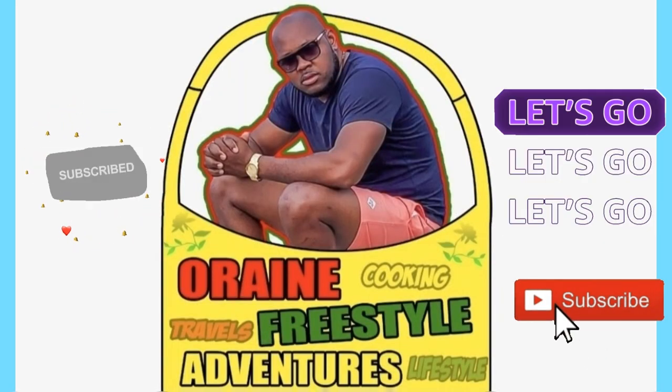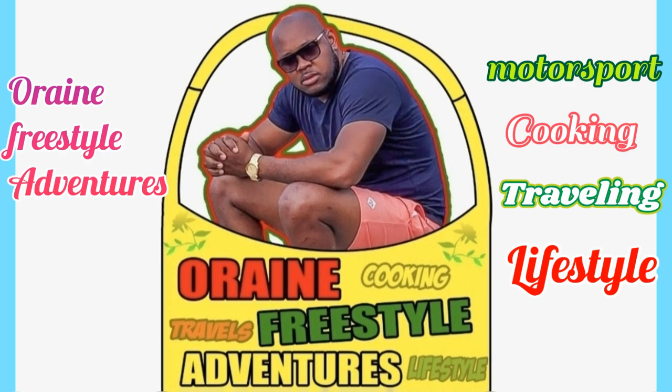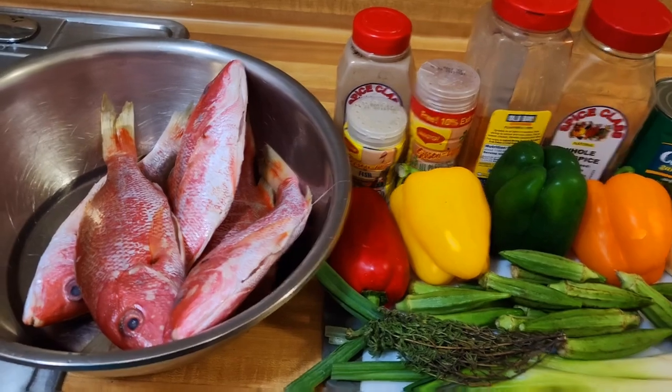Warlord represented for rain freestyle adventures. Welcome back to the channel, guys — I hope you are having an amazing day. Today I'm back in the kitchen; it's all about some roast fish the rain freestyle way. Before going further, I'm asking one favor — it's a new channel and I appreciate all the support. Please hit the subscription button and the thumbs up. With no further ado, it's time to cook some roast fish the rain freestyle way — sit back, relax, enjoy.